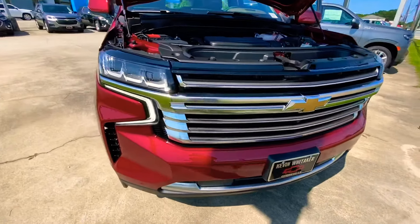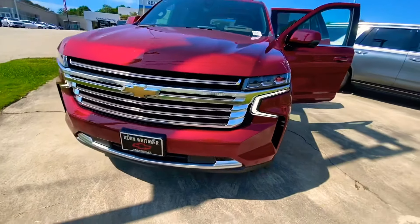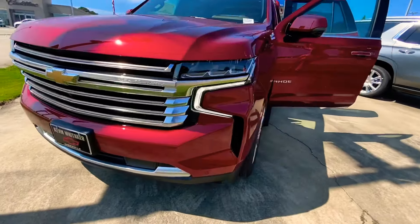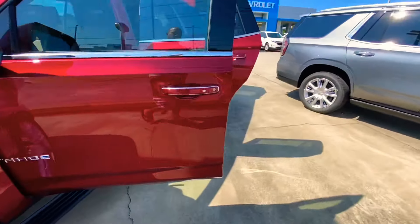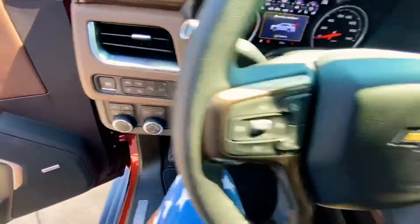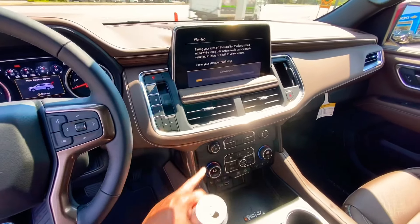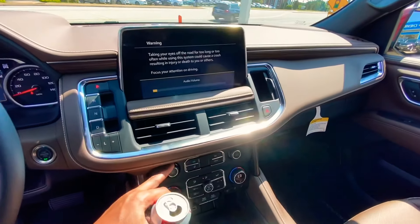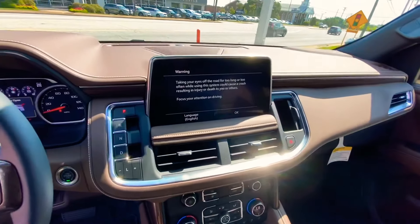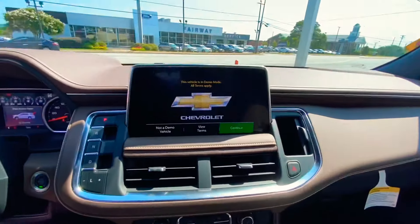If you want to see the new Tahoes — here we are. The majority are coming with the 5.3 but this is actually the 6.2 right there. I don't know if they're changing the platform or if it's still the L86, but look at those headlights. The interior is where it's at — look at these screens. Let's turn that copyright music off. Huge screen — do you know if it moves or if it's just stationary?